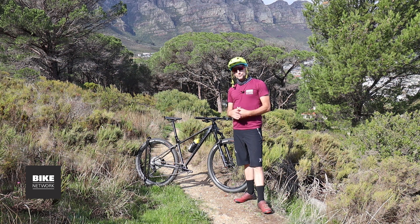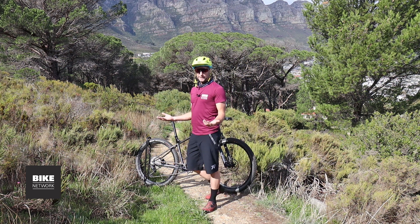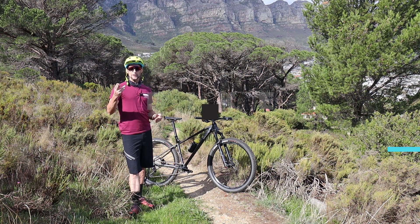My takeout: the guys at Titan Racing have done a brilliant job with a high-value build kit and chassis. The result is a bike which has an exciting mix of performance, fun, and versatility, with reliability to boot. I think within its category it's easily one of the top five best buys in the country. Thanks for watching, thanks for subscribing — see you on the trails.